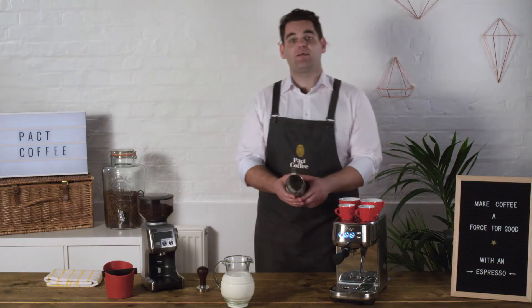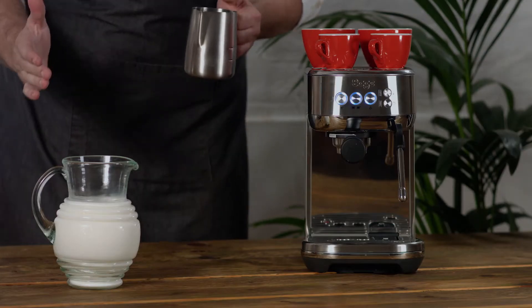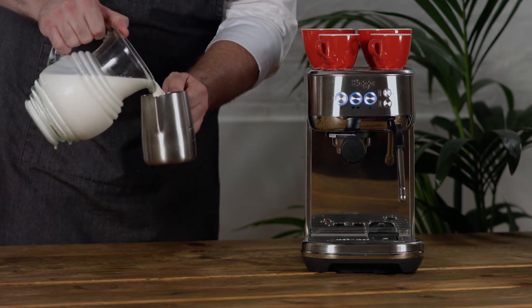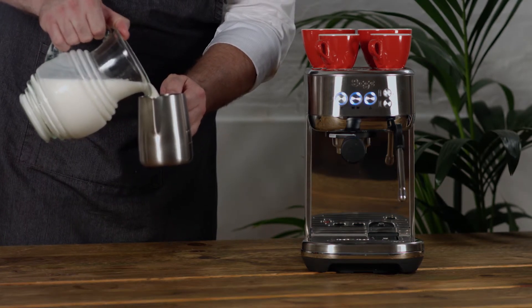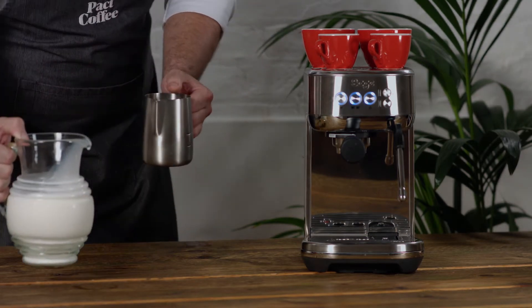I'm going to take my clean, dry milk pitcher and I'm going to half fill it with milk. I need enough space so that I can allow a lot of movement of the milk itself. I'm using semi-skimmed ice cold milk to give myself the best opportunity to make a great milk foam.